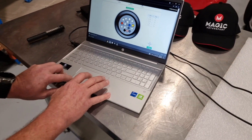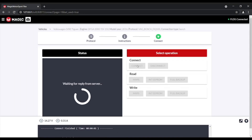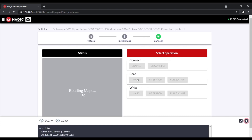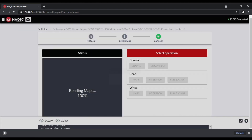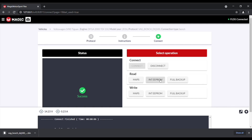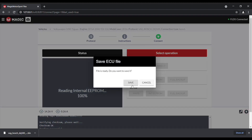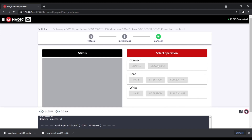Now we are going to connect to the Mechatronics. In this particular case we are going to read the maps, and we will save the maps. Then we are going to read the internal EEPROM — this is where all your immobiliser and vehicle data is saved — and we will save that. Then we are going to disconnect from this unit.